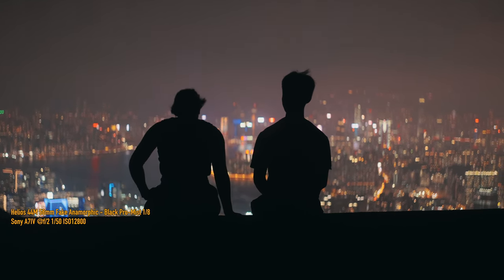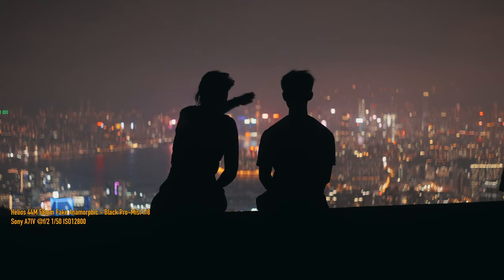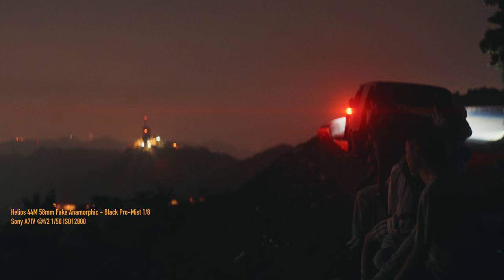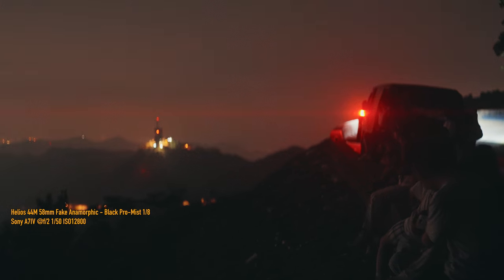I got this on eBay — by the way, I have a lifetime ban on eBay and they won't tell me why. So that's the only lens like this I can buy, because the guy who makes them in Ukraine only sells on eBay and I won't be able to buy another one.